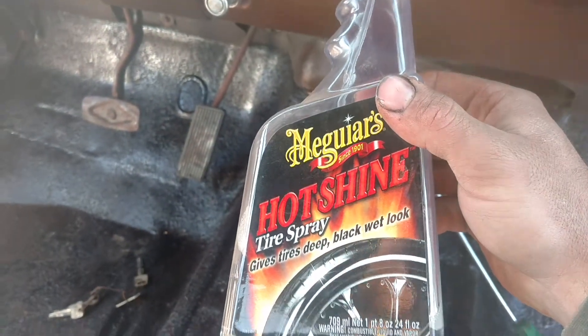We have TigerShine. It works great — great on vinyl and plastic and rubber.